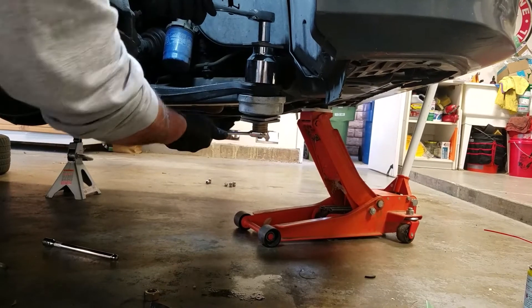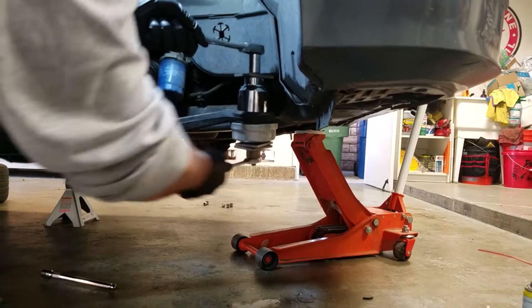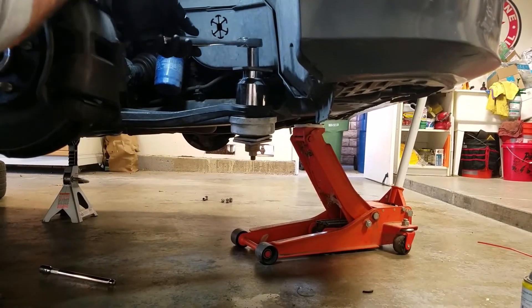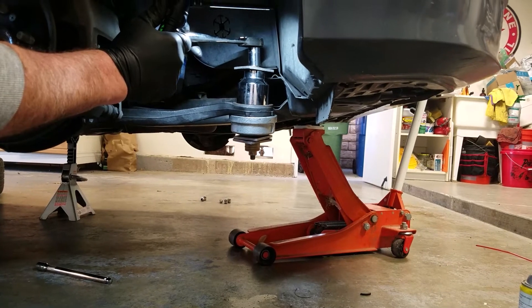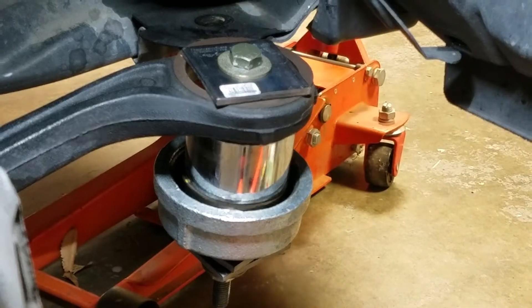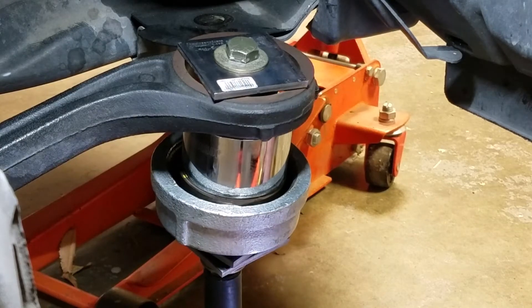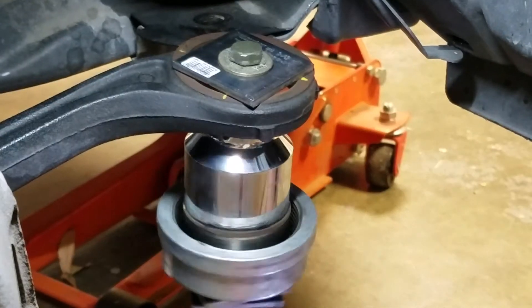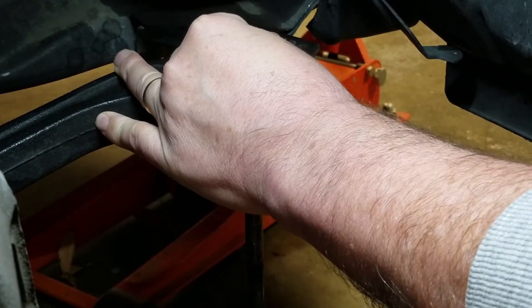Let me check to make sure the socket is going inside — yep, just barely. Now I'll finish with the impact. I did put the impact on it and it didn't take much — just shoved it right through. Back this out, and the bushing has been removed.